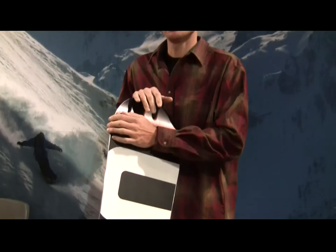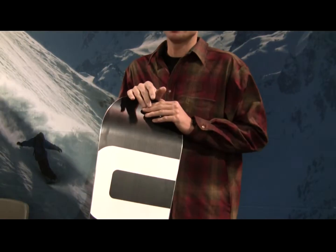All of our boards are handmade in Silverthorne, Colorado. We've been making boards there for about 15 years. And we're using a maple aspen core, protect sidewall — super strong, high quality boards.